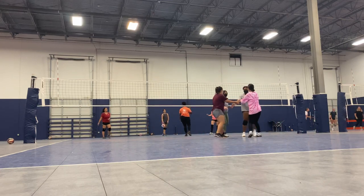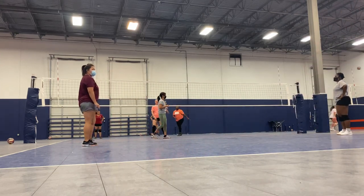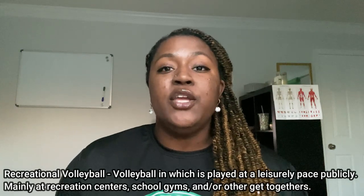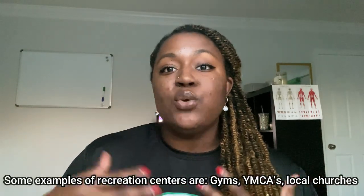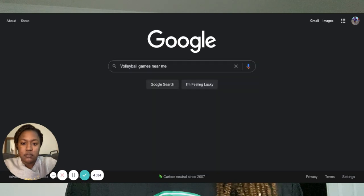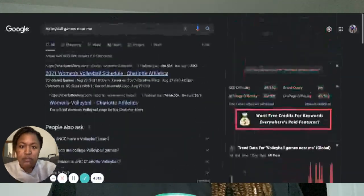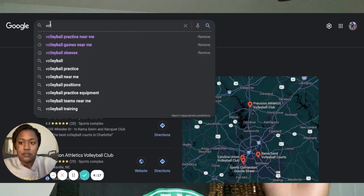One of the things that's important is to be able to get touches on the ball, and recreational volleyball is a great way to do that. If you don't know what recreational is, look at your local recreational center by doing a Google search. You're able to find different recreational centers in your city or town and the volleyball programs they have. I'm going to show you a sample of what that looks like so you can get a better idea of what recreational programs are available.